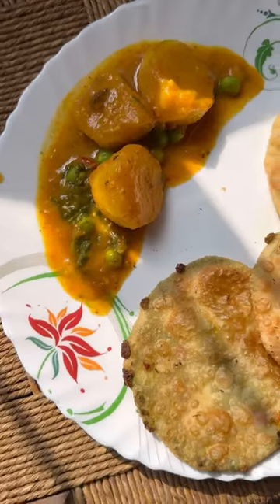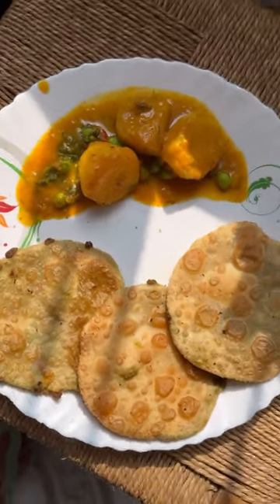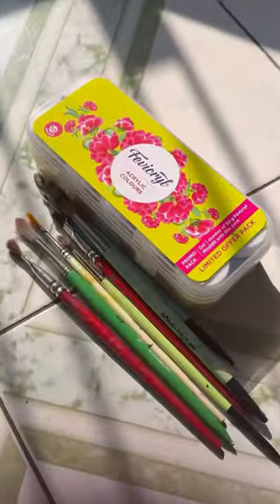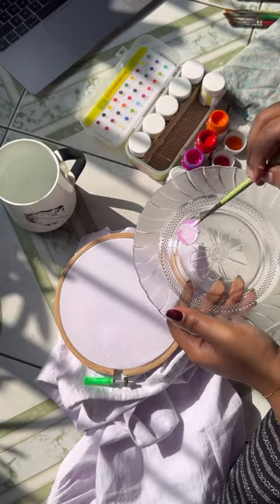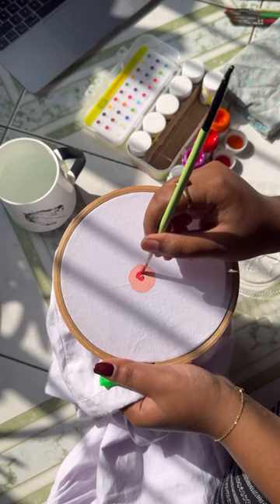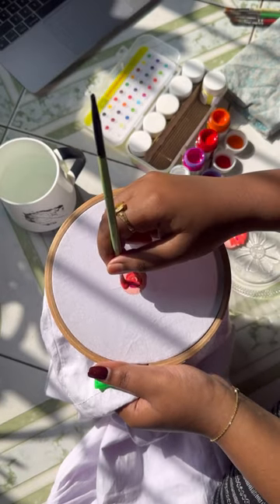Hello guys, welcome back to another mini vlog. This is a white pillow cover, which is a pillow cover.